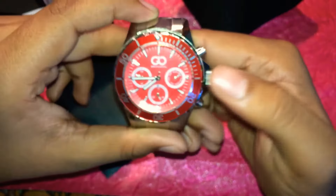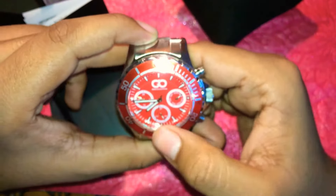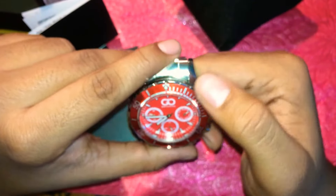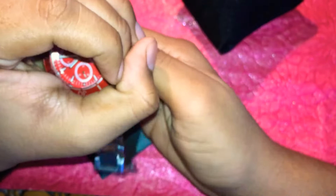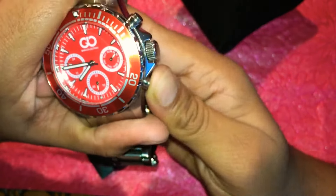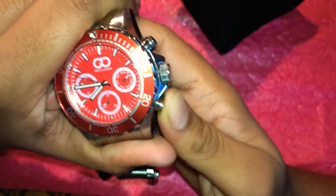All the chronos are working, and the watch movement is also made in Japan, so it looks quite nice. The watch also has radium on it — so this thing here is the radium. All the chronos are working, as you can see I am changing the date chrono right now.